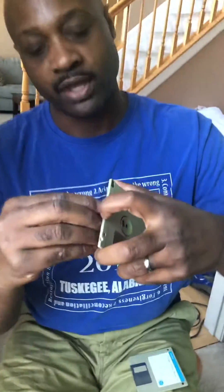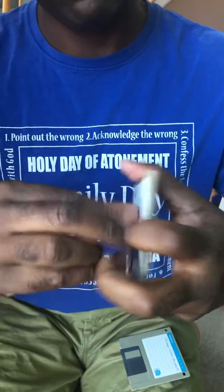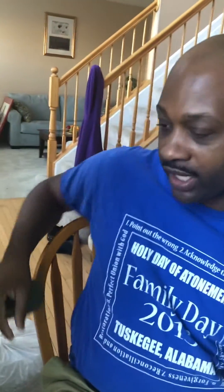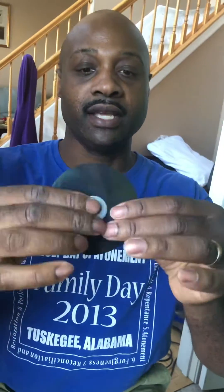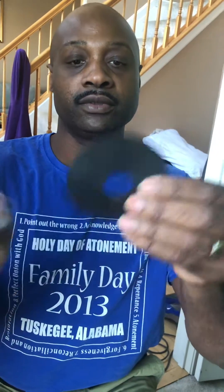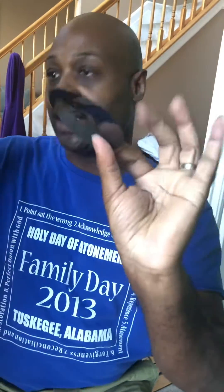On the disc there is a seam. Pry open the seam and you can pop open the disc, and you want to remove this magnetic media — this is where the information is stored. You can just toss the case away, then take this and pop it out of the spindle. That's your magnetic media.